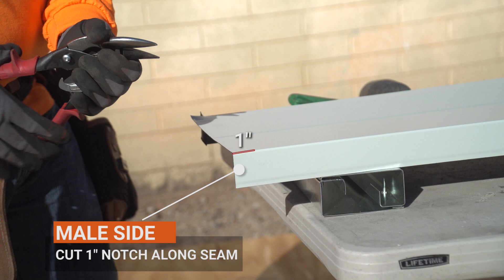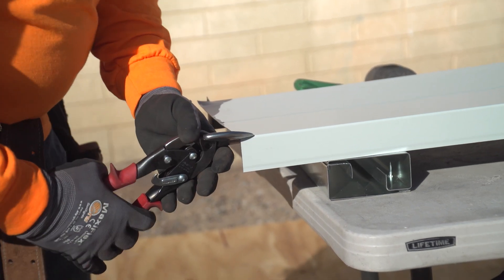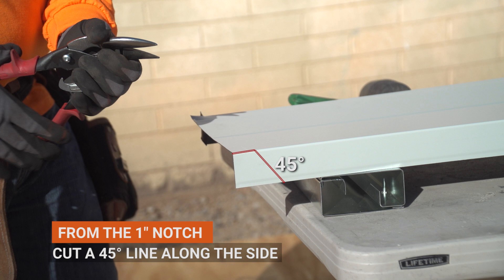Start by flipping your panel upside down — this makes cutting the panel easier. On the male side of the panel, cut a 1 inch notch along the seam. From the 1 inch notch, cut a 45 degree line across the side.